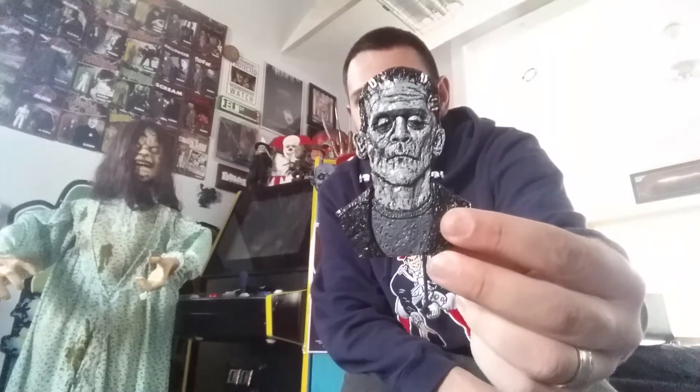And that is it, guys, for the Parcel of Terror this month. It does not disappoint. This is only my second month, but the quality of the work and just everything is amazing — a really great box. Let me know what your favorite item was this month. For me, it's almost a tie between the wall plaque and the magnet — maybe the magnet by a hair. That Cthulhu pendant is really awesome too. Definitely go check out Cryptocurium Parcel of Terror. Everyone have a great night, and we'll see you all real soon.